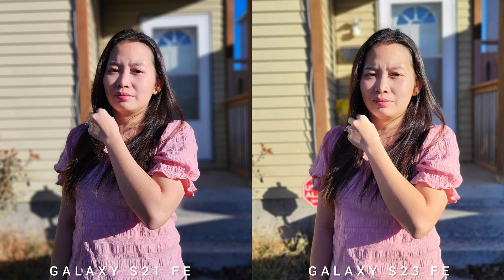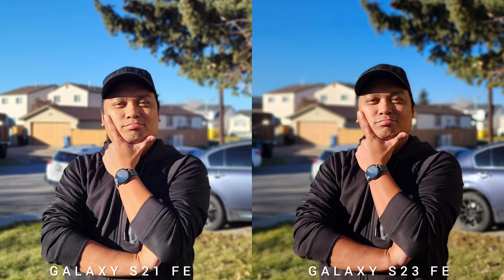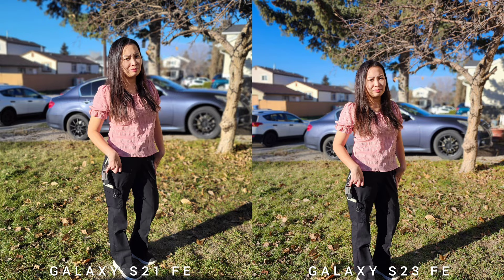In terms of subject separation or cutout, both are doing a really good job on the rear cameras. Tested hundreds of portrait images and both phones are spot on in detecting edges, even with a busy background. Sometimes there's a miss on the hair, but that's normal for any smartphone using AI for subject separation. One advantage of the newer S23 Fan Edition is the focal length — you get 1x and 3x on S21 FE, while you get 1x, 2x, and 3x on the new S23 FE, making a 24mm, 50mm, and 85mm shot.